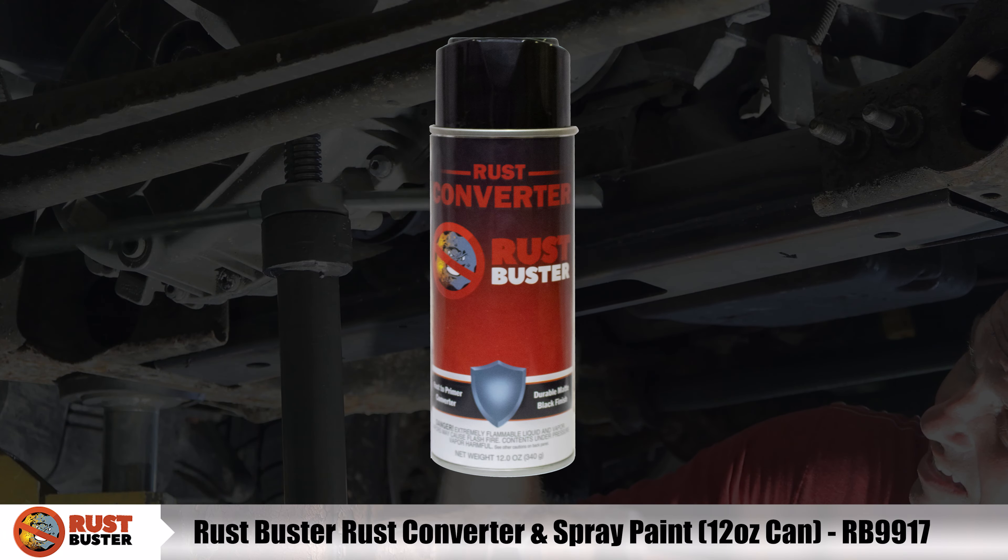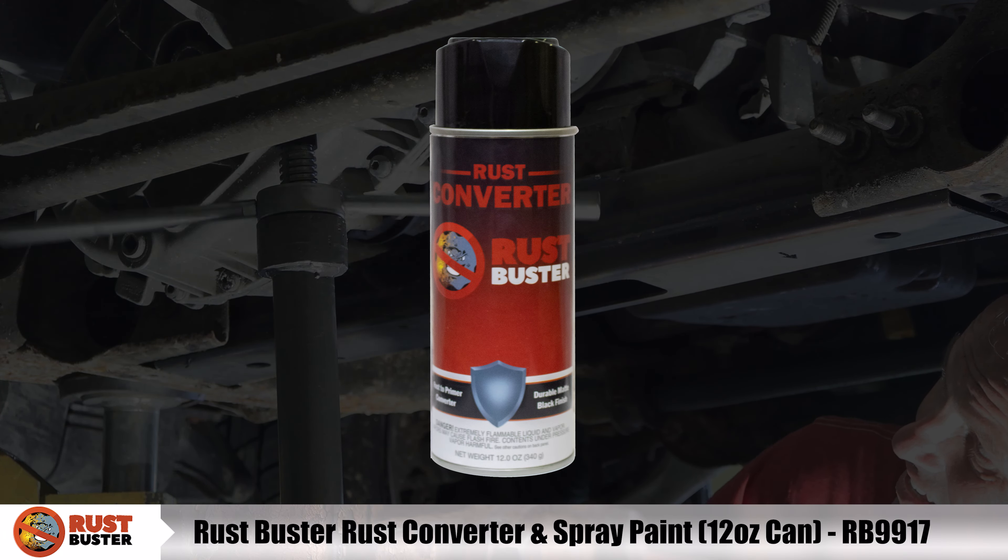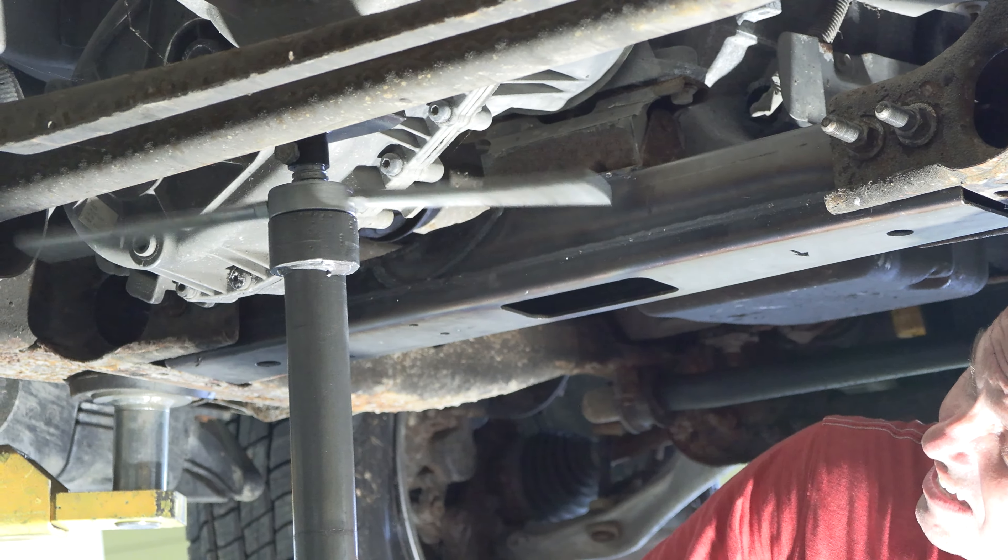Finally, paint the part with primer or other rust inhibitor to help prevent the risk of rust formation. We recommend our Rust Buster Rust Converter and Primer Spray Paint. Then you're done!